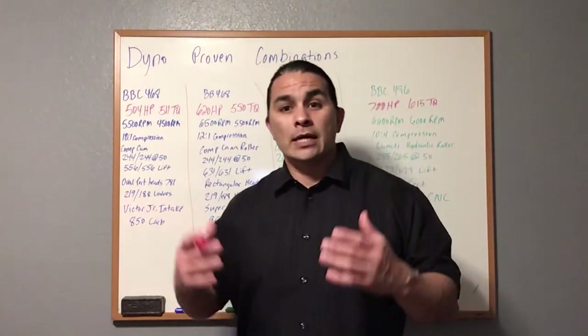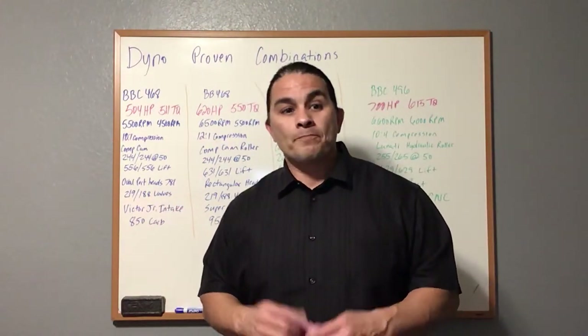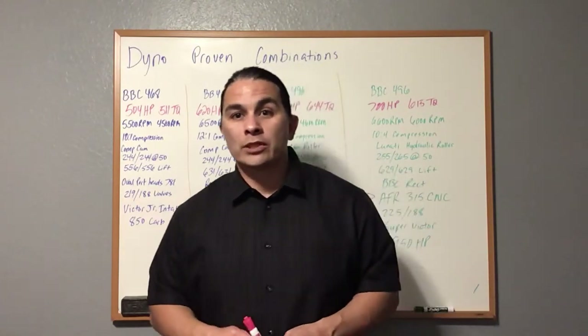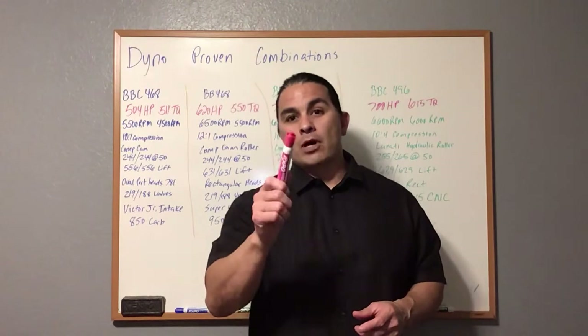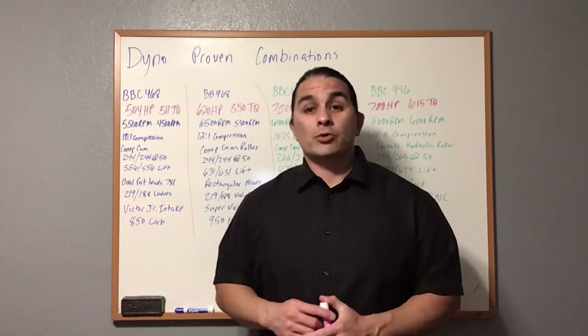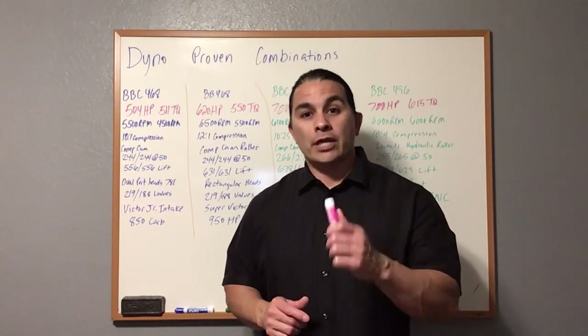Here are your proven combinations — decide which one you want to run, enjoy it, and have fun with it. I'm also going to do an LS video next. If you haven't seen the small block Chevy video, it's up on my YouTube channel. If you're not a subscriber, go hit that subscribe button and we'll see you in the next one. Thanks for watching.